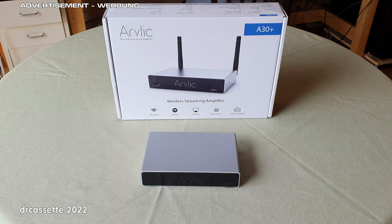Here is the Arilic A30 Plus wireless streaming amplifier. This was sent to me by the manufacturer for free, which is why I'm marking this video as an advertisement. However, in this review, I am going to state my honest and unbiased opinions.